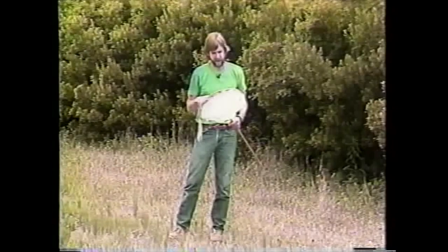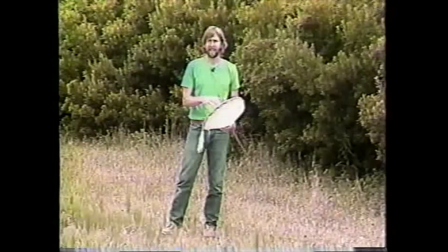Now, one rule about using a sweep net — after you've used a sweep net or even before you use one — a couple of safety tips: don't ever put a net over your head.